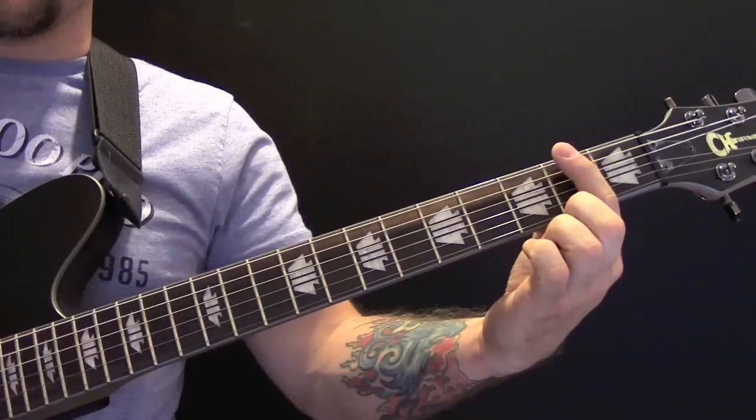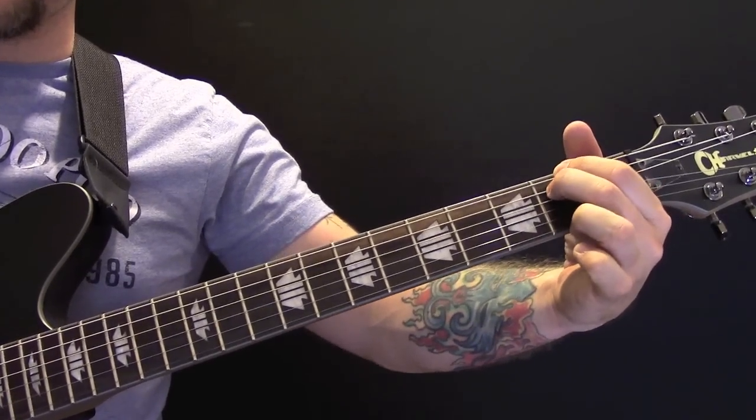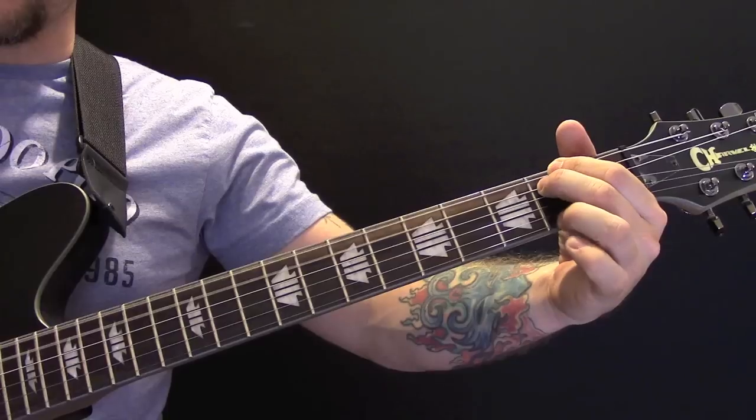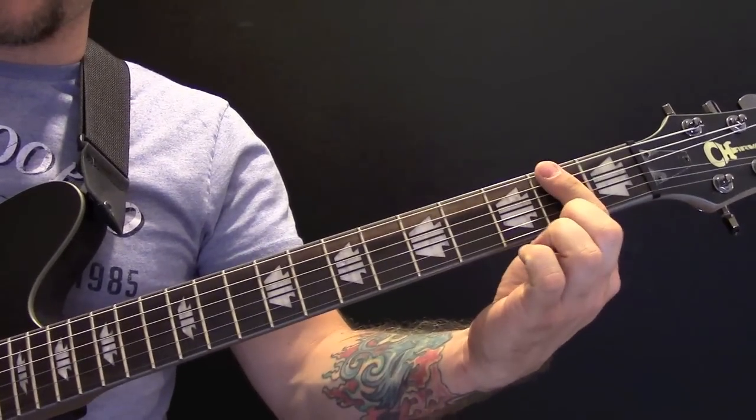At the end of the solo, we're going to play a power chord here on the 2nd fret — so these two notes. We're going to mute it again on the bridge and play that four times.